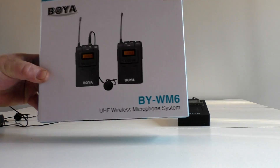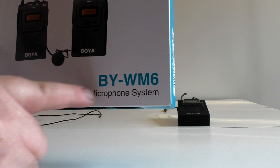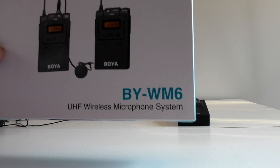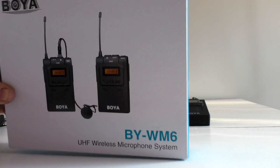What I got in front of me is a Boya BY-WM6 wireless microphone system. This is a UHF system, not Bluetooth or anything like that, so it does have some extended distance.